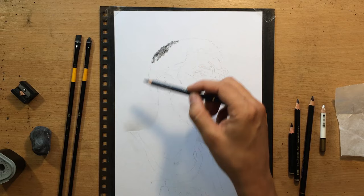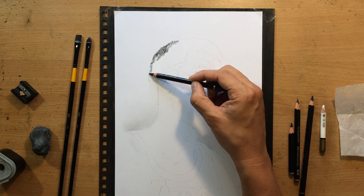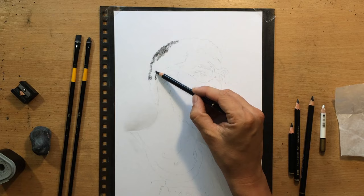For erasing I'm going to use a kneaded eraser and the Conté pencil eraser. The reference will be in the description if you want to check it out. I obviously made some adjustments to it because of the composition and how I wanted to fit it into the size of my paper.